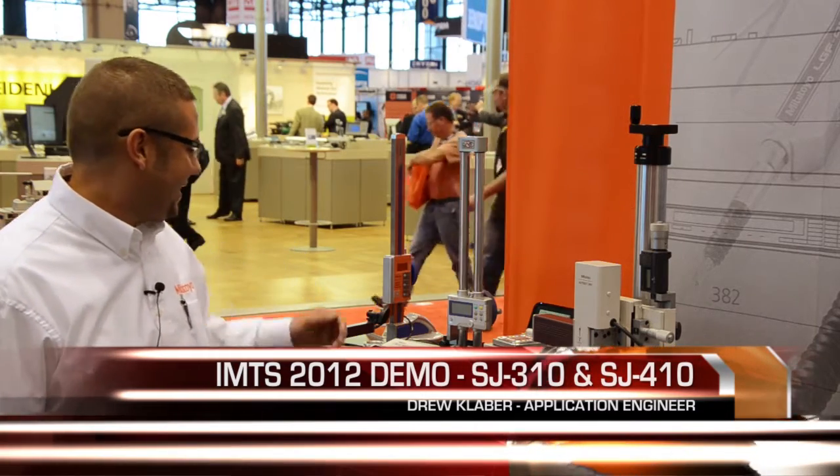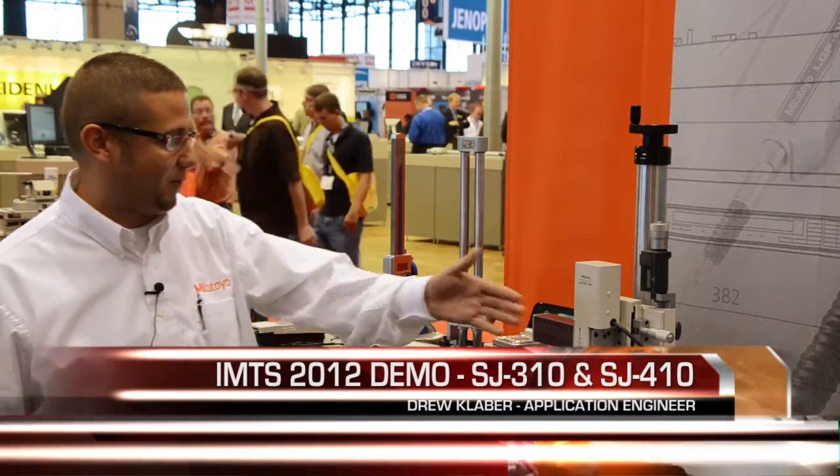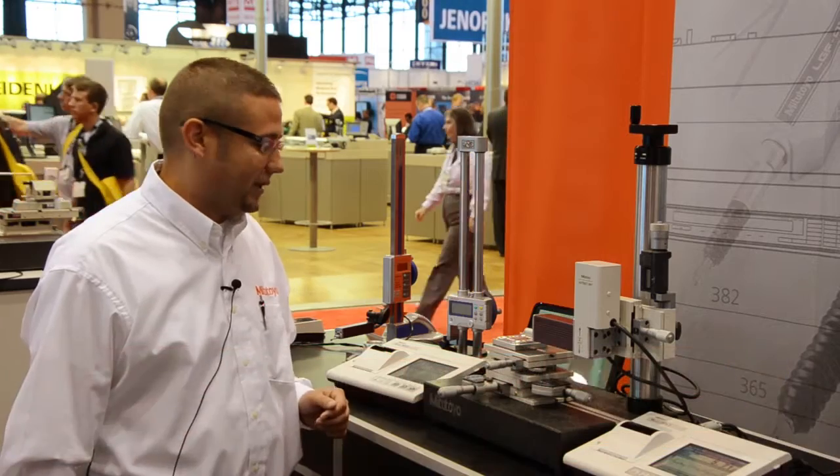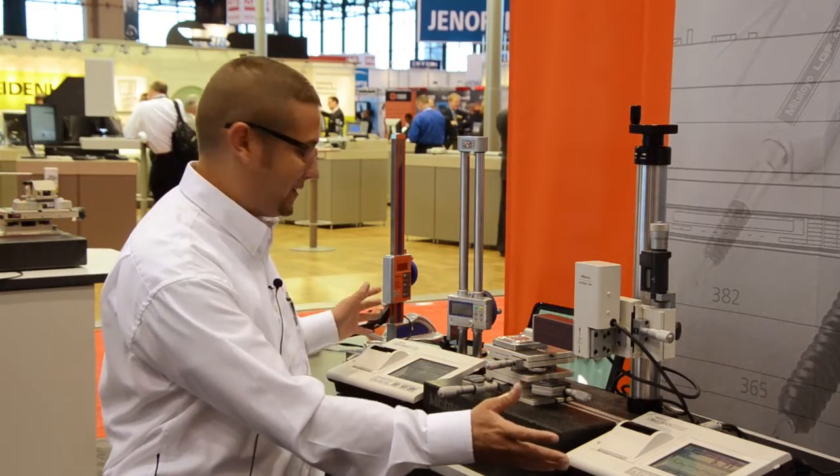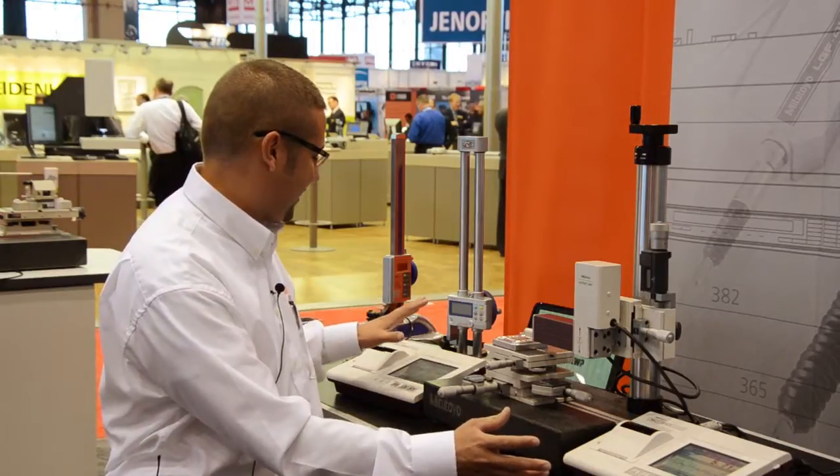Hi, this is Drew with Mitutoyo America Corporation, here to talk to you about our new portable surface roughness measuring machines, the SJ310 and the SJ410 series. These units are actually built off of new platforms. You'll notice we have a common display system with a beautiful touch screen LED here.